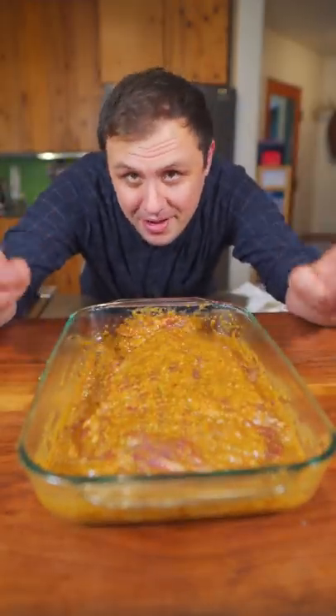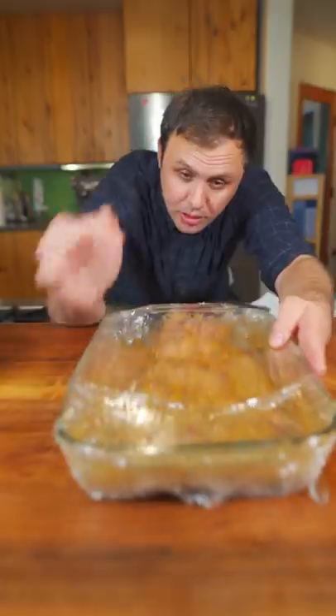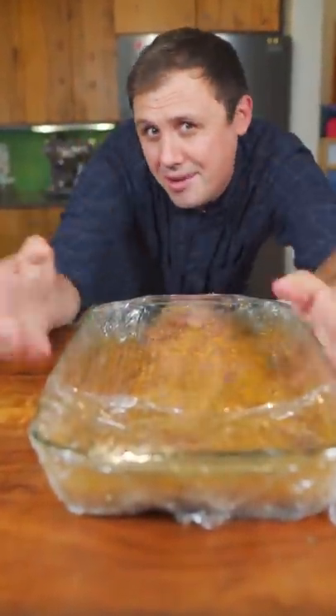Okay, marinating with my famous chipotle marinade — recipe in the comments. I'm going to do a 24-hour marinade, but do it for as long as you can handle, my friend.